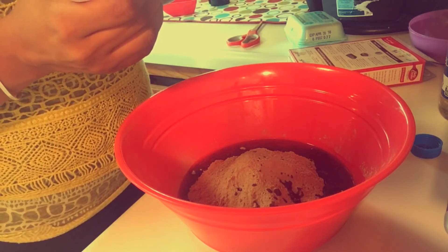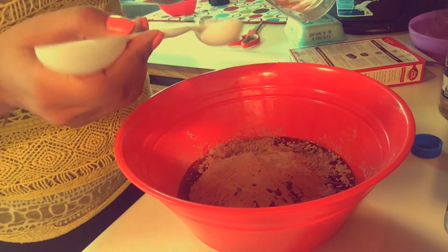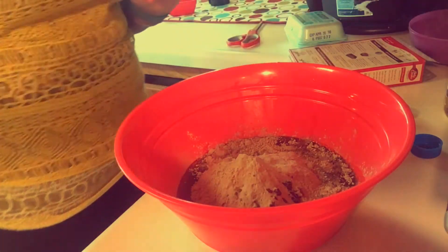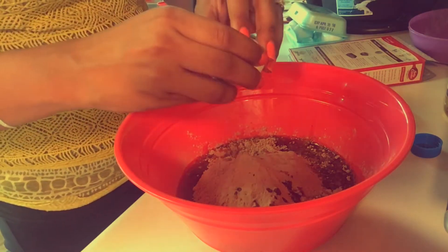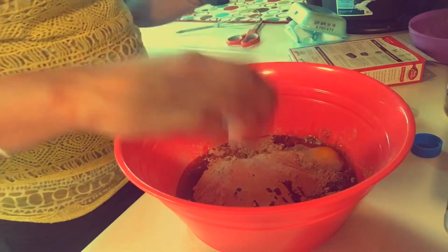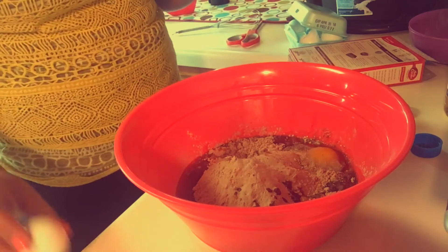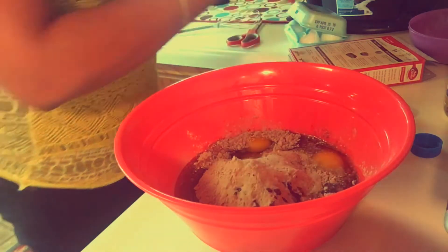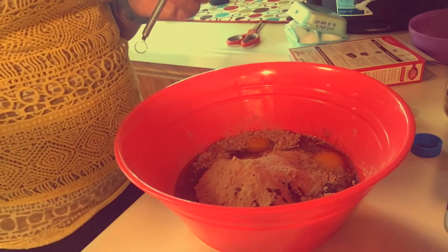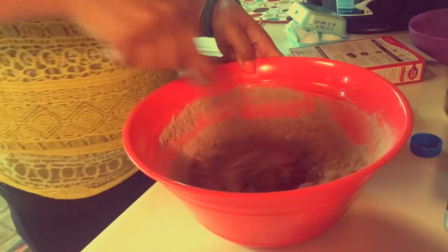And three tablespoons of water. Next up, add two eggs, and then you're gonna mix that until almost all the lumps are out of it.